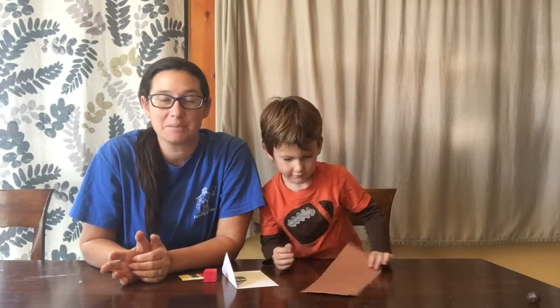Hello everybody! Today Leon and I are gonna show you how to play our five green and speckled frogs game — kind of a game and kind of just an activity.